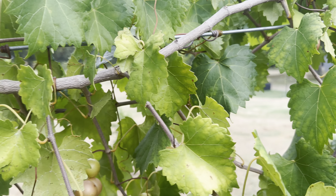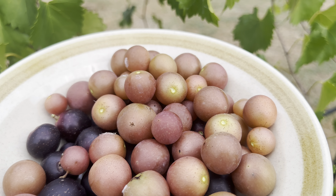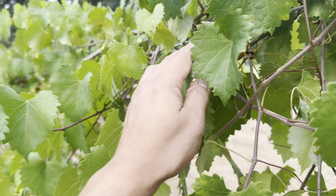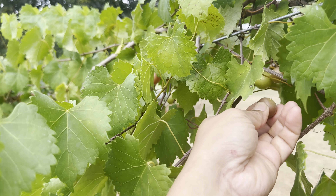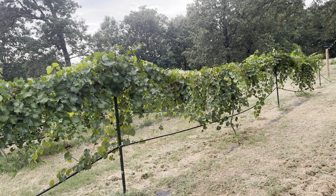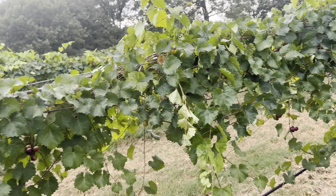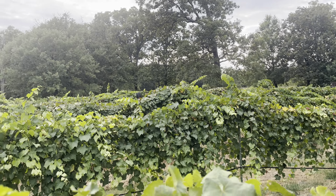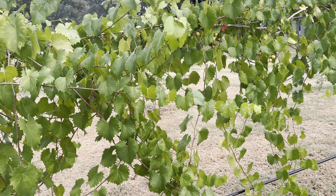Great muscadine flavors there, so we can snack on these tonight and there's still plenty to pick for tomorrow. We're sharing with possums — they're doing a number on our muscadines — but that's why we plant a lot. They get their share, we get our share. There's plenty more muscadines to pick; it's about 60 vines.